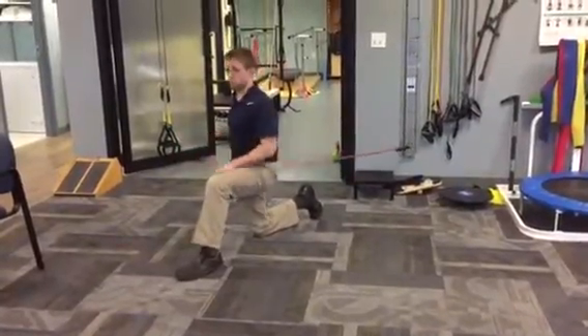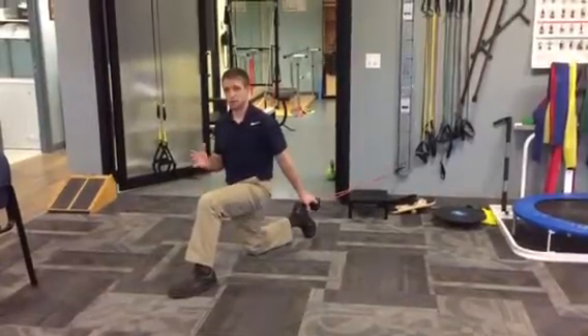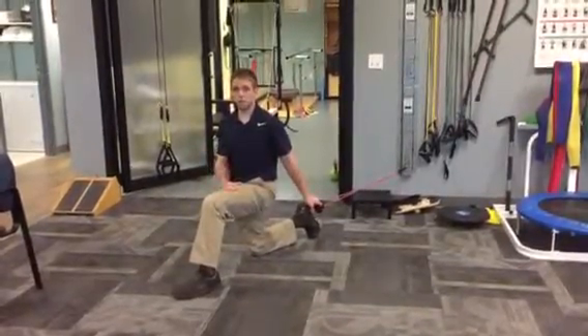10 to 20 reps, just like everything else — looking to find some fatigue as you get towards that 10 to 15 to 20. If that becomes easy, you're going to need a little more resistance.